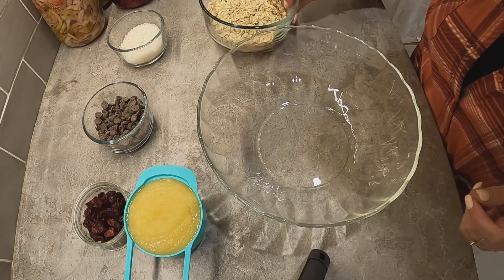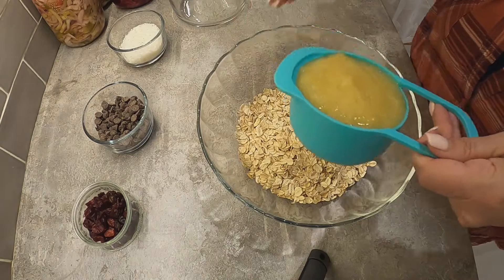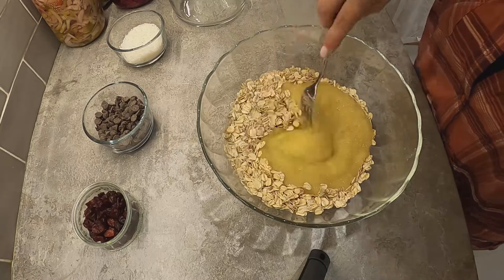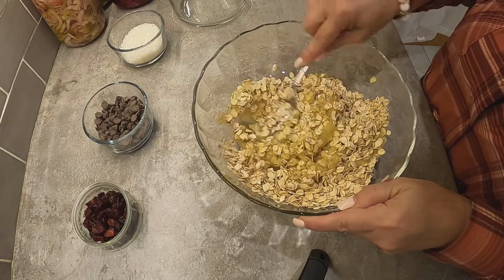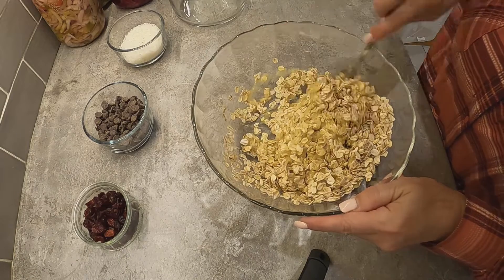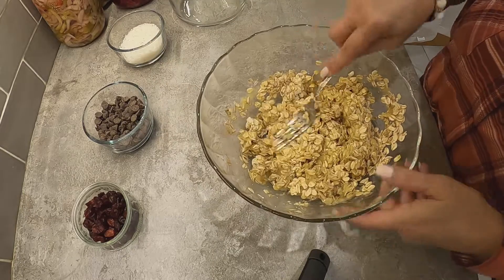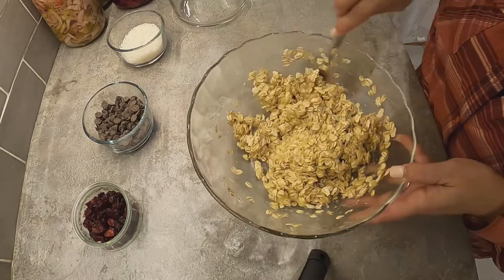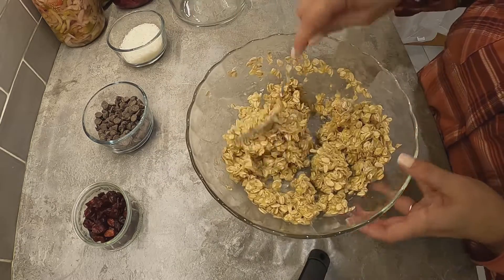We're going to start with the oats, put those in our bowl, then follow with the applesauce. We're just going to mix that around — you want the oats to absorb all of the applesauce and all of that moisture. You can also use bananas instead of applesauce, but I prefer applesauce and I usually have it in the cupboard.